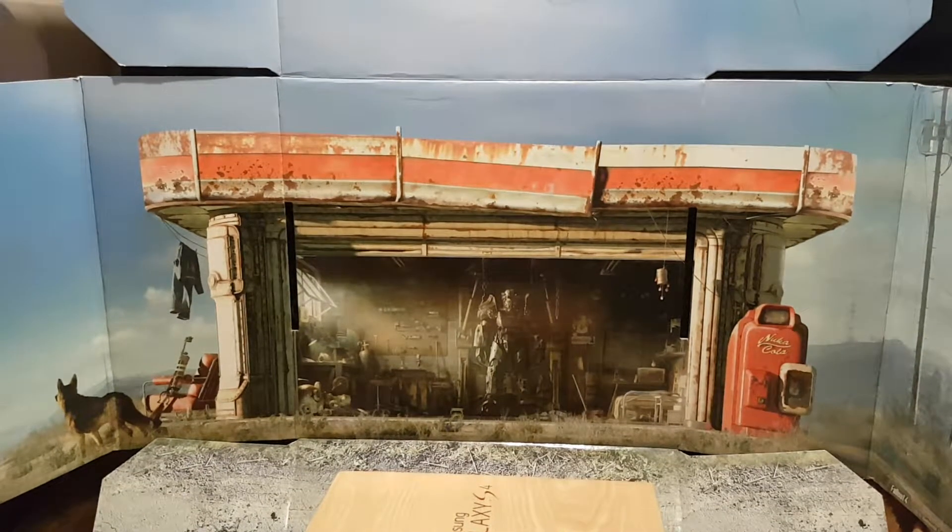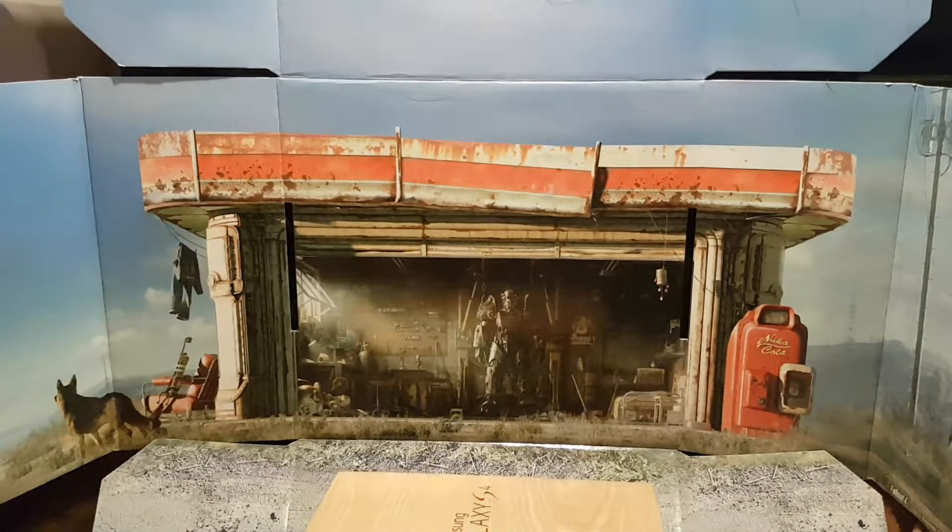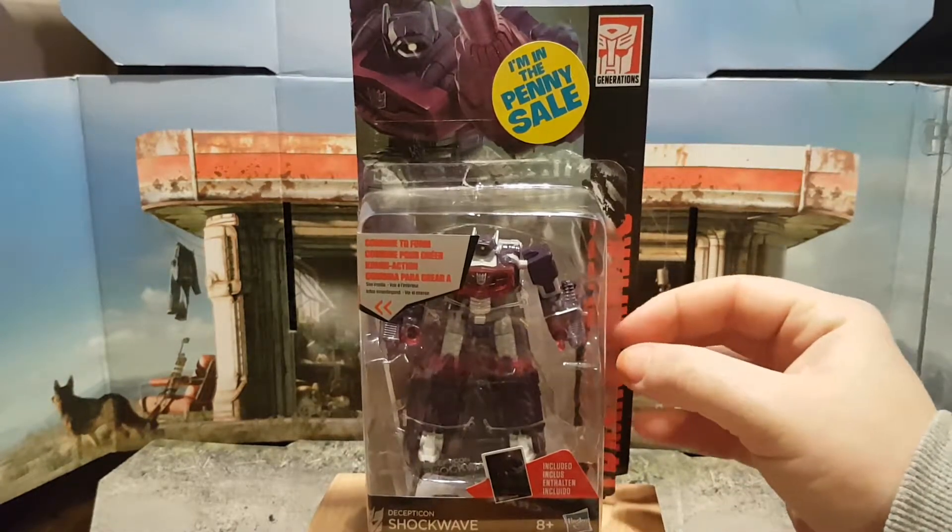What's up YouTube? This is BigEd2008 and this is an unboxing of my Shockwave Transformer.